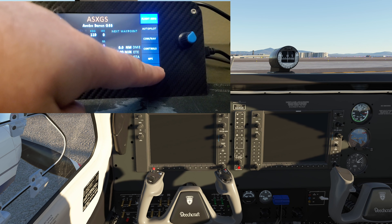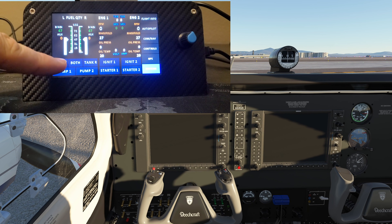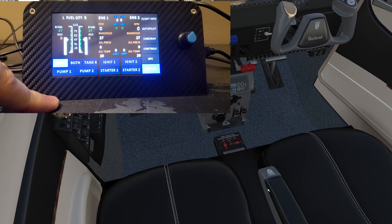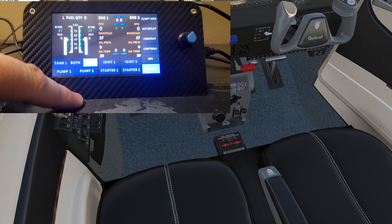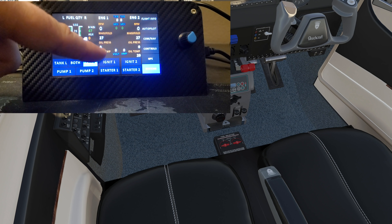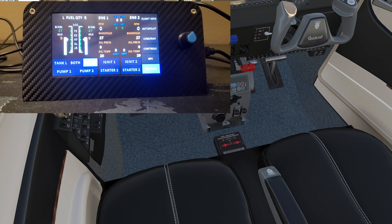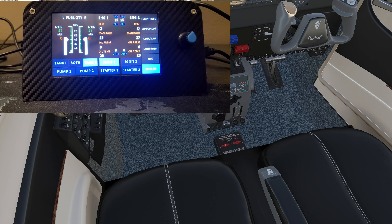Going to the systems page — we have our left and right fuel quantity and tank selection. You can select left tank or right tank, and it does work. There's pump one and pump two as well. Scrolling down there's manifold pressure and engine readouts. Let's go ahead and start the aircraft — this isn't completely negating the aircraft controls, so let's cut the cow flaps down.